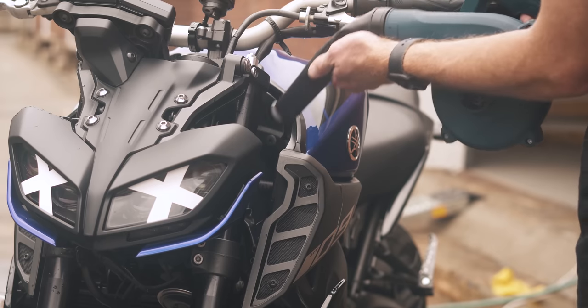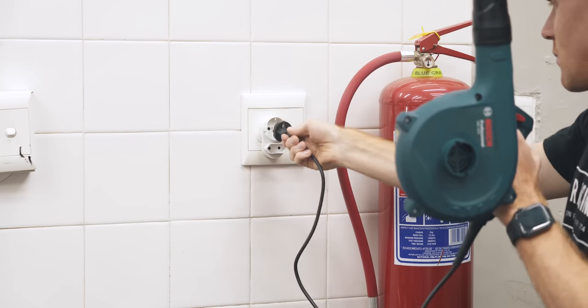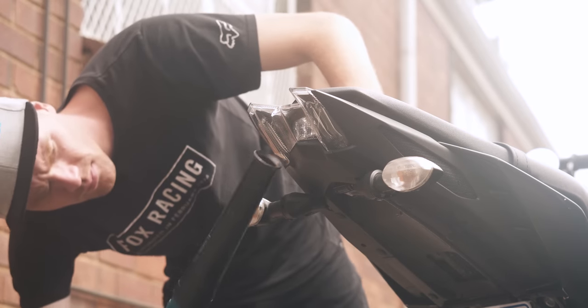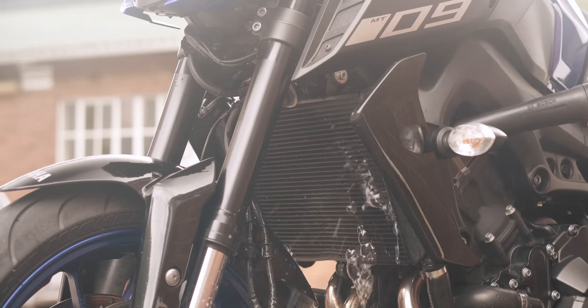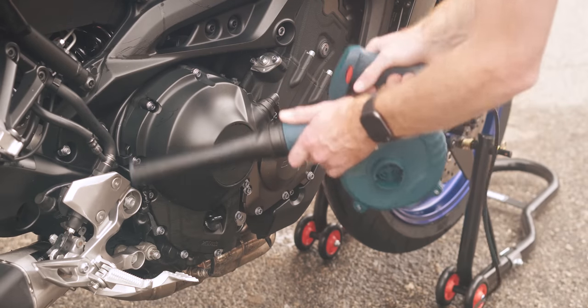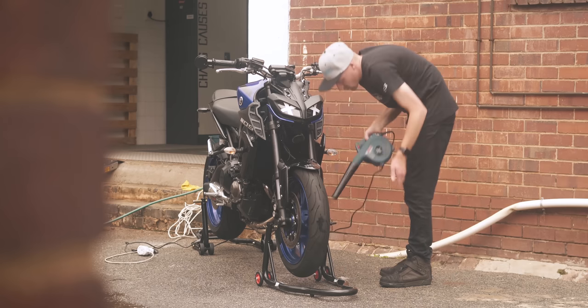You can bend and shape the nozzle to get into tight spaces. It's also electric, so you don't have to mix petrol for it, and it does get your bike dry. However, it wasn't as fast as I was expecting. It isn't effortless to get the bike dry like I was hoping, and it does take some time as well as a special technique. But personally, I still think it's less soul-destroying than a stupid towel.